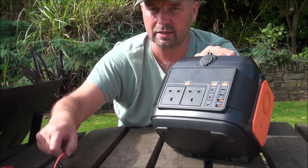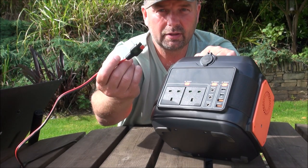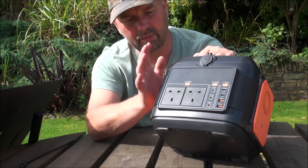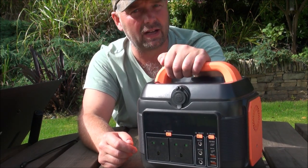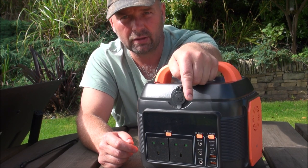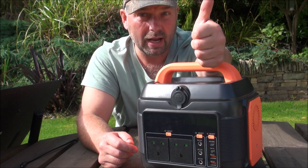Also, I would like to see an input for an Anderson socket from your solar panel. But apart from that, this thing is exceptional value. If you're interested, I'll put the link to it in the video description. Thanks for watching and I'll see you next time.